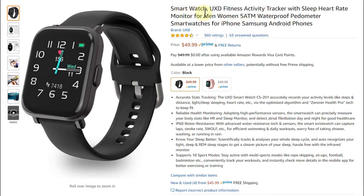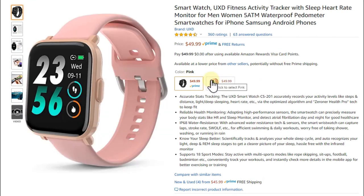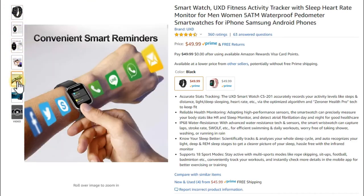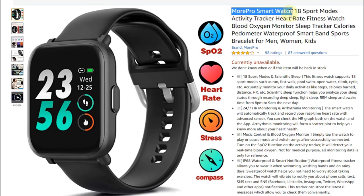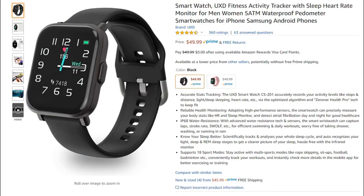Then there's the Smartwatch UXD. When you compare pictures to the More Pro, you'll find they're the same watch — just make sure you buy from whichever listing has the best price or the color you like, like a pink version. It has all the same sensors and works absolutely the same as the More Pro. I tested the More Pro on my channel — working absolutely awesome — and for a countdown timer it's a really good choice.